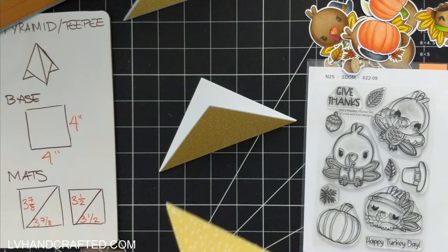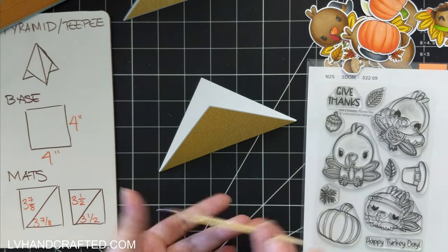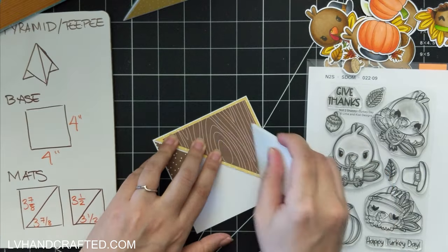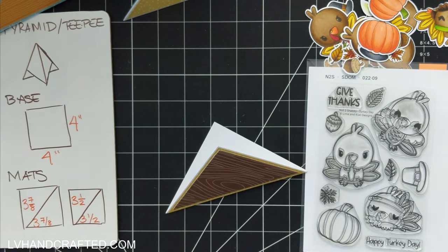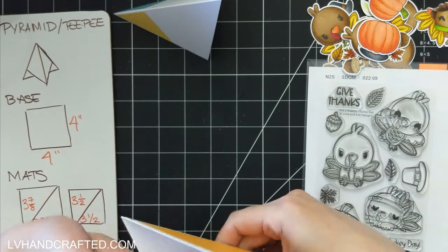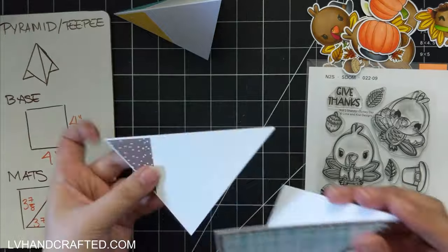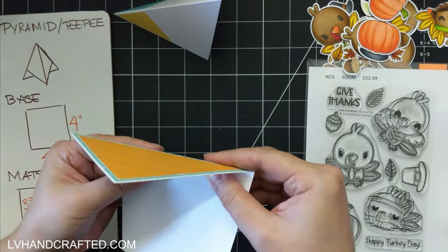The last method I used for cutting my triangle was to use my envelope maker, because it has that accessory plate that is angled at a perfect 45-degree angle to create this triangle piece. So you can always use that as well.